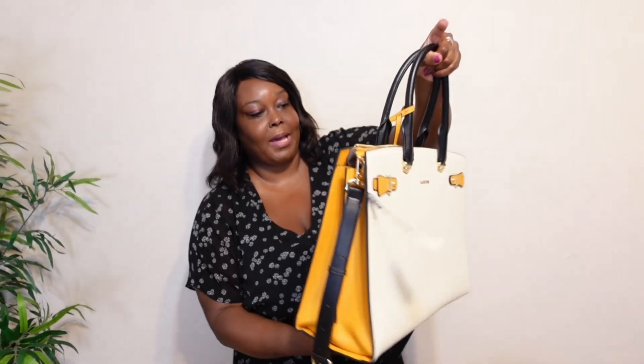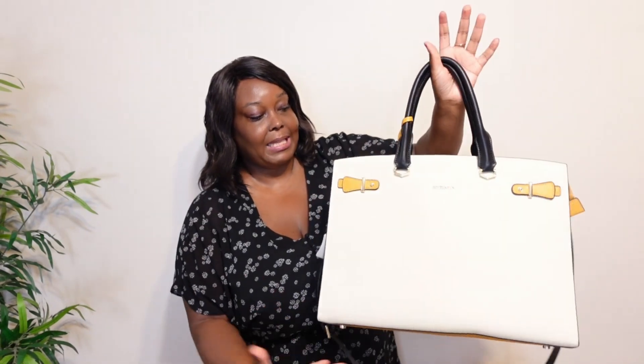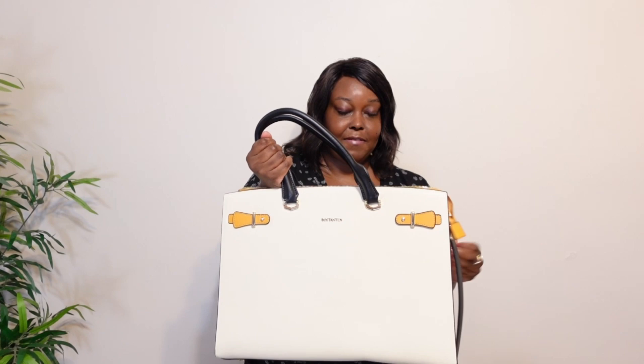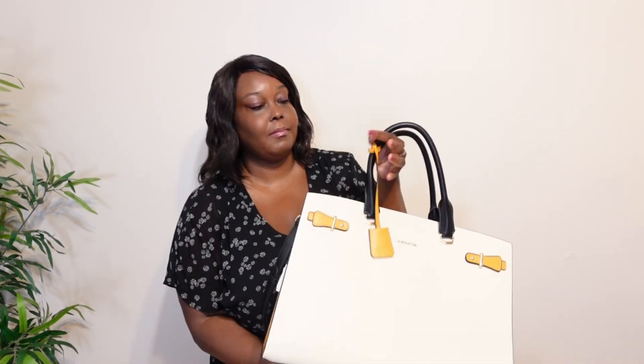Such a beautiful bag — I really love the look and feel of it. It's very classy, classic, and sophisticated; not like a boring briefcase bag. The leather material feels really good quality — soft and sturdy. If you like this bag, I'll leave the link in the description for you to check out. I hope you found this video helpful. Don't forget to like, comment, subscribe, and I'll see you in the next one — bye, take care!